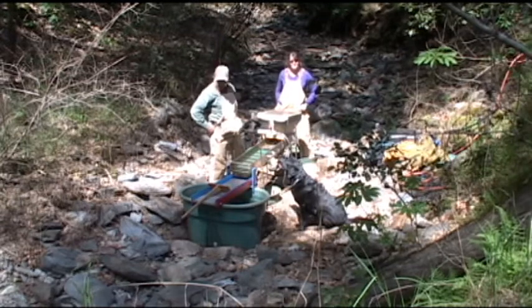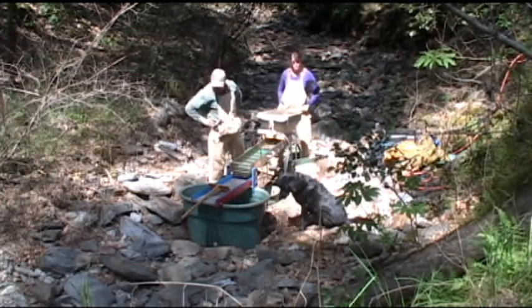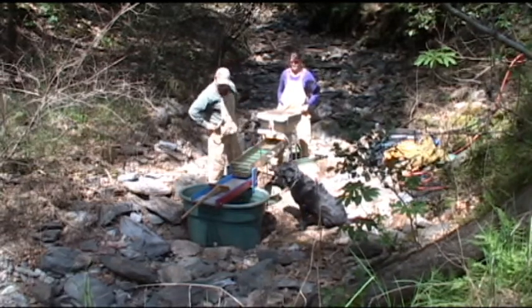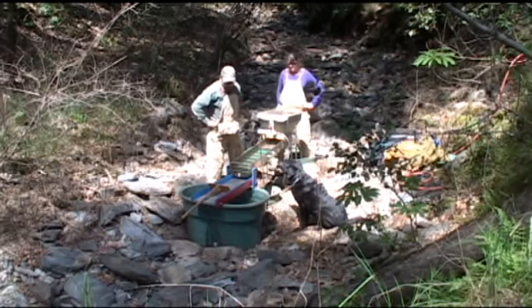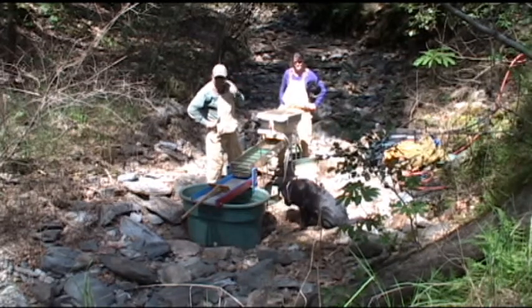Well, the 2012 mining season is just about to begin. Got my new and improved recirculating high banker here, got this new screen, got a nice big pool filter in the tub. It worked pretty good at home. We're going to find out how good it runs material up here. I call it the echo banker.